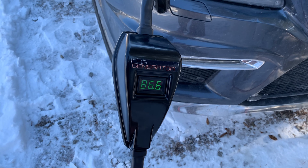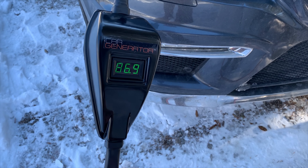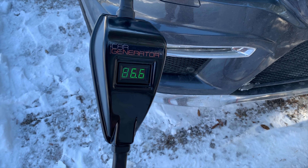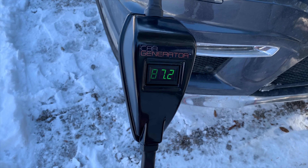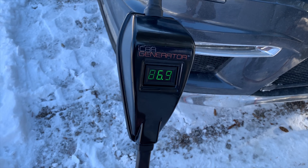That just gives you an idea of how quickly you'll be able to recharge your batteries. As it starts to fill up, this number will taper down - it'll decrease to 30, 20, 10 - and when you get down to about 10 amps flowing across into the Airstream, then you can disconnect this.